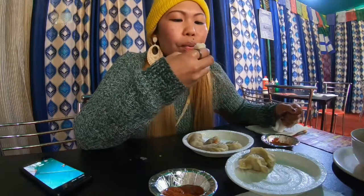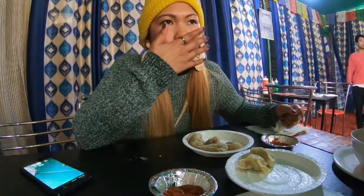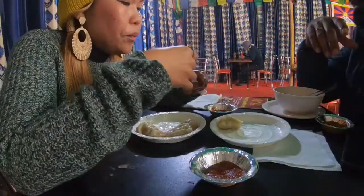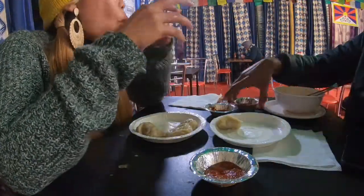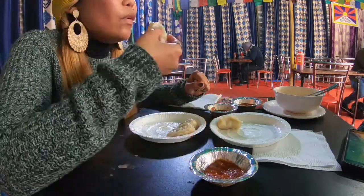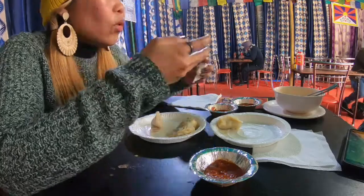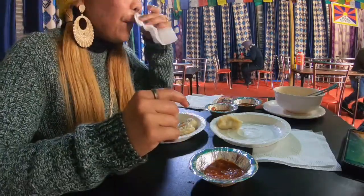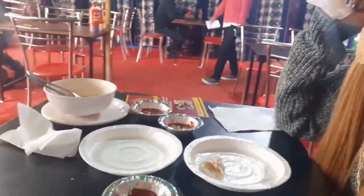Especially with their chili sauce — yum. And there you have it, my lunch here at Tibetan Kitchen at Sector 17. I'm having a happy tummy right now. And that ends our vlog.